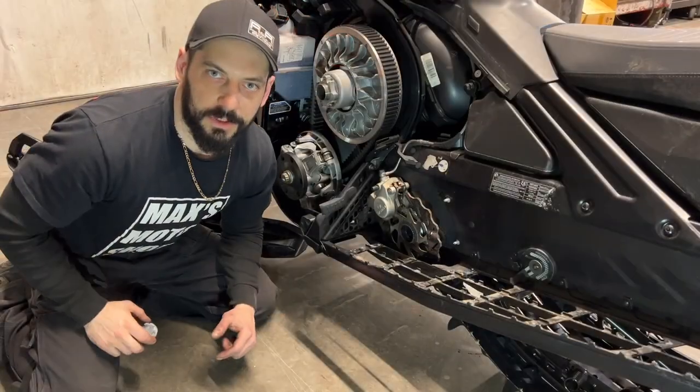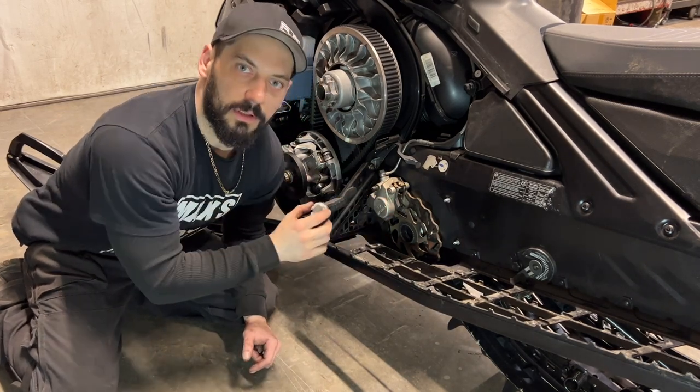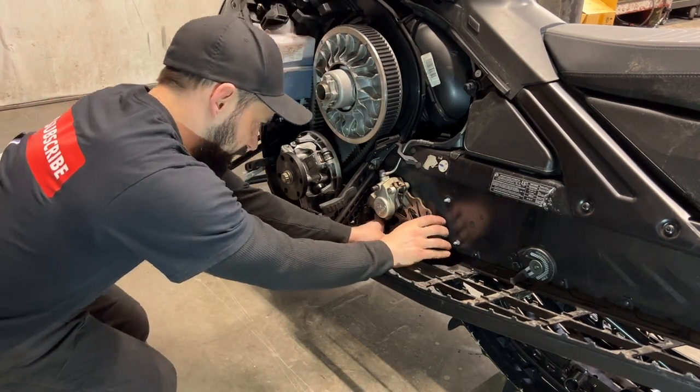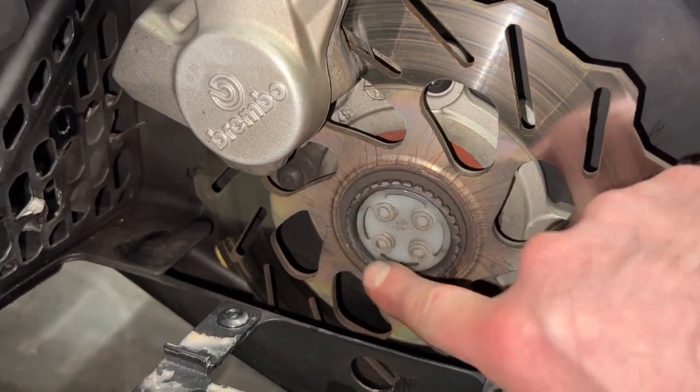On the brake side of the machine, I'm just going to push back in this plastic cover and then reinstall the brake guard. Make sure the plastic plug gets fully inserted and is even all the way around.